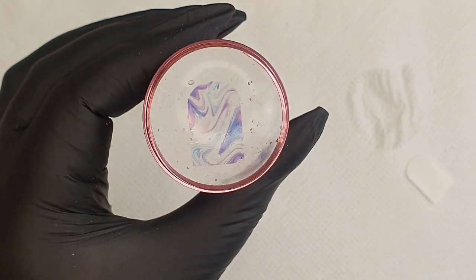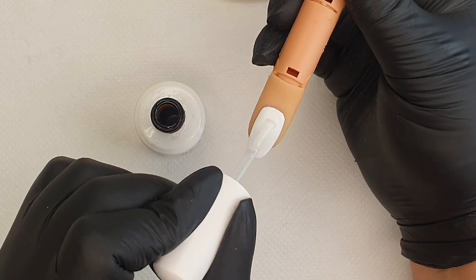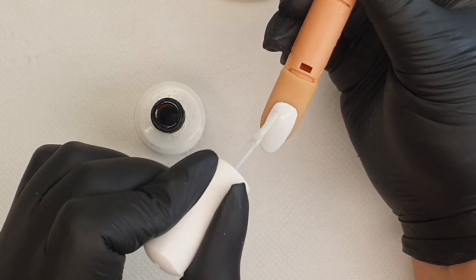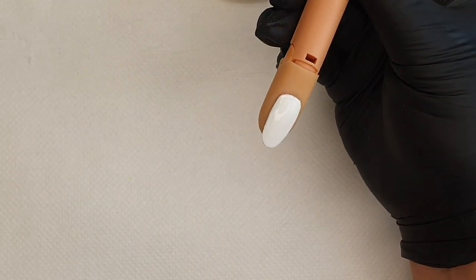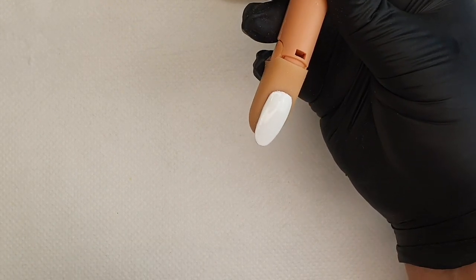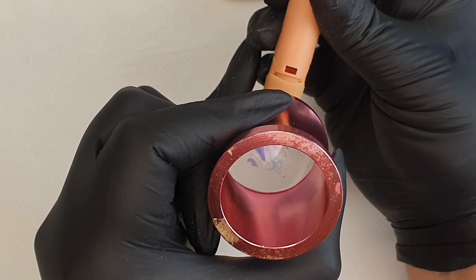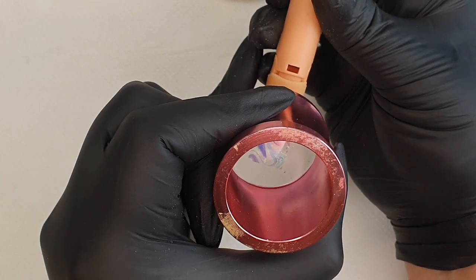Next, use your protein bond and apply a layer over the whole nail. Be careful not to use too much, because it could run onto the skin and we don't want that. Give your protein bond a minute to just sit on the nail, and then we're going to use our jelly stamper to transfer our design onto the nail — almost as if we were actually stamping the nail.